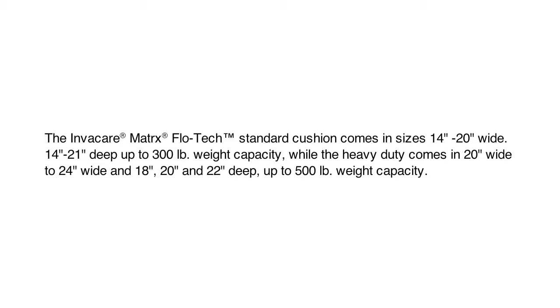The Invacare Flowtech standard cushion comes in sizes 14 to 20 inches wide and 14 to 21 inches deep, up to 300 pounds. The heavy duty version comes in 20 to 24 inches wide and 18, 20, and 22 inches deep, up to 500 pounds.